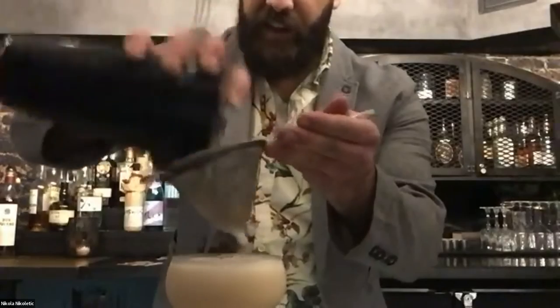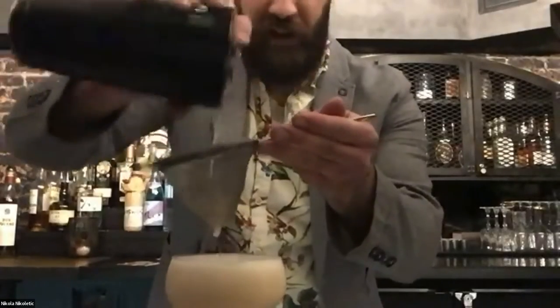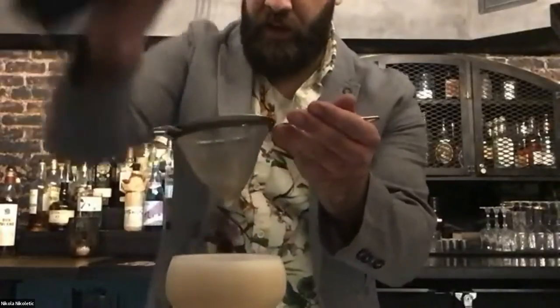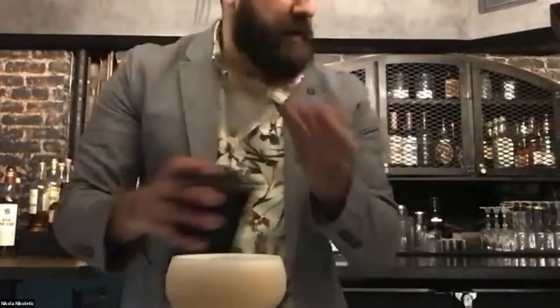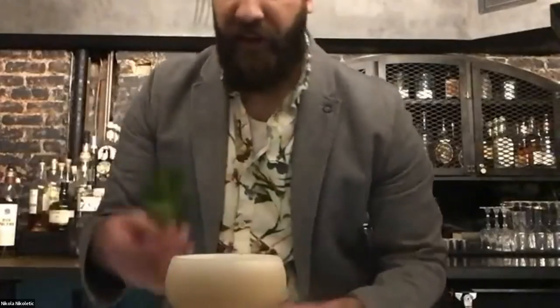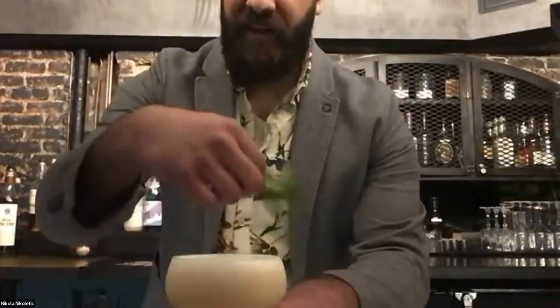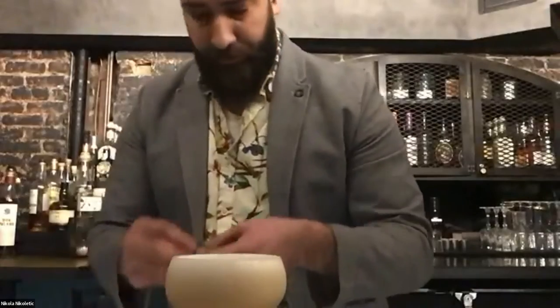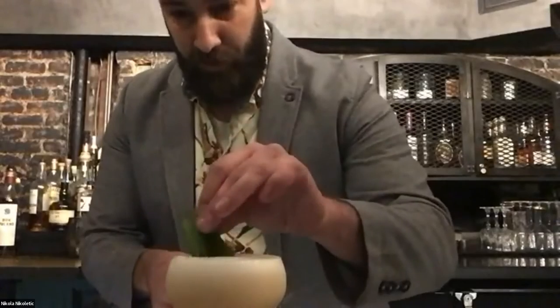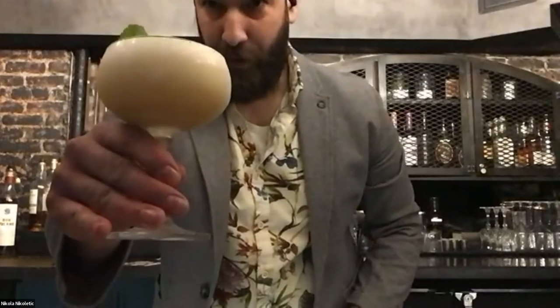I honestly believe that Mugum rice shochu is shining in this sour style cocktail. To finish it, I'm going to add some mint sprig — mint doesn't tolerate when people treat it heavily. Just lightly swat it, you'll release beautiful refined oils, so no need to swat it hard. And this is it, shochu sour.